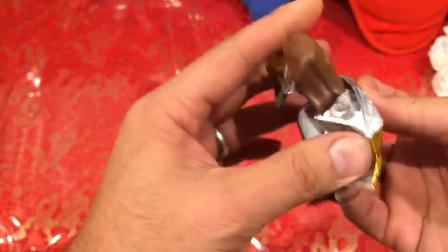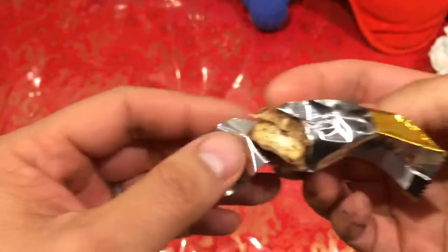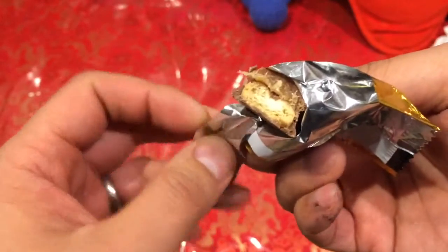So I'm going to taste test this left twix for you. It's pretty good.